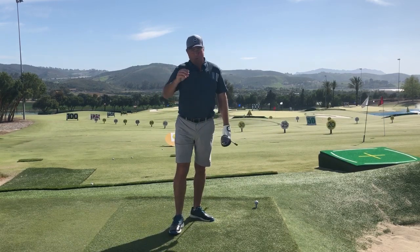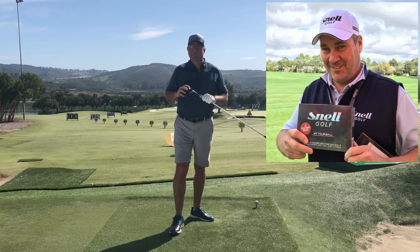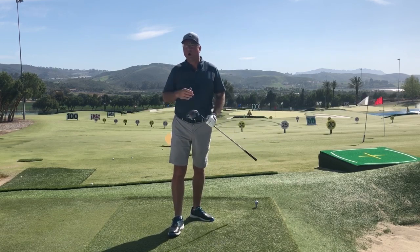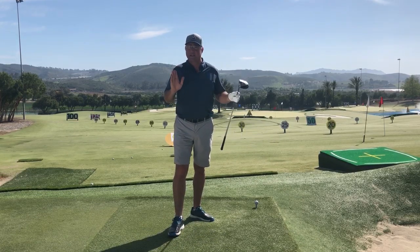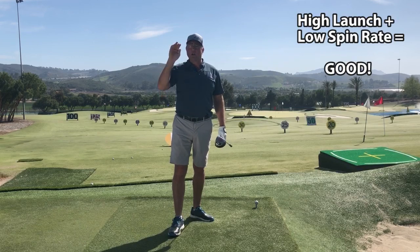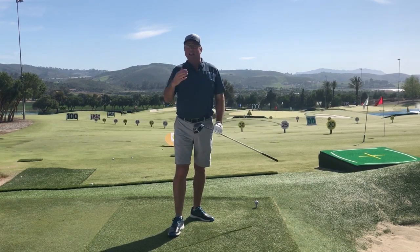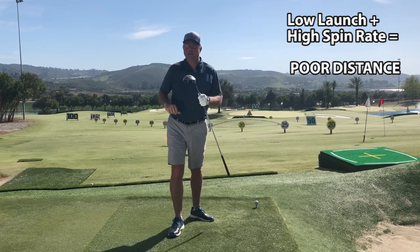I just read an interview with Dean Snell of Snell Golf Balls — he's the one who basically created or developed the Pro V1 and the TP5X from TaylorMade, so he's one of the leading experts on golf ball technology. He says the main reason the guys on TV picked up so much yardage over the years is that the modern golf ball simply spins less off the driver. It's not going any faster, it's just spinning less. Most people fail to reach their maximum potential because they tend to hit the ball with low launch and high spin relative to what they should to max out their distance potential.